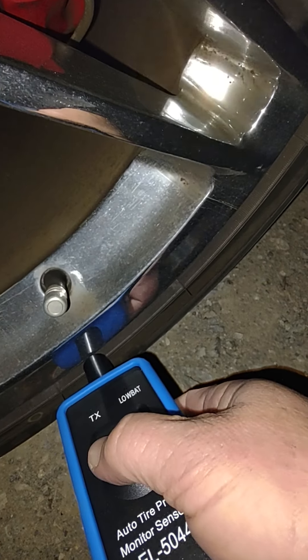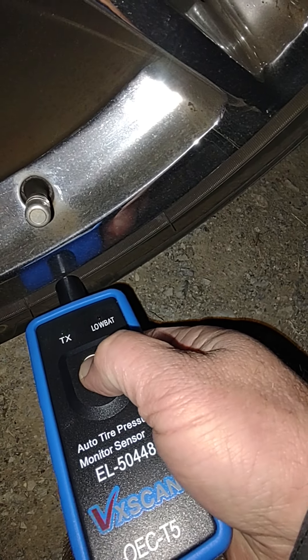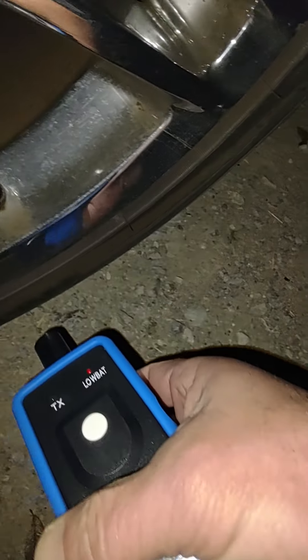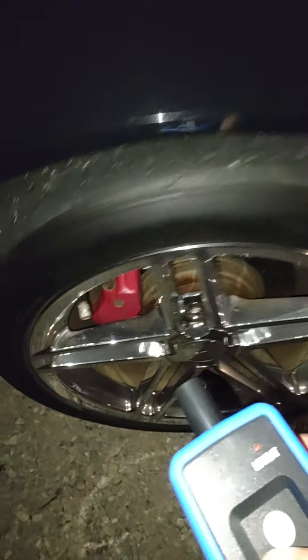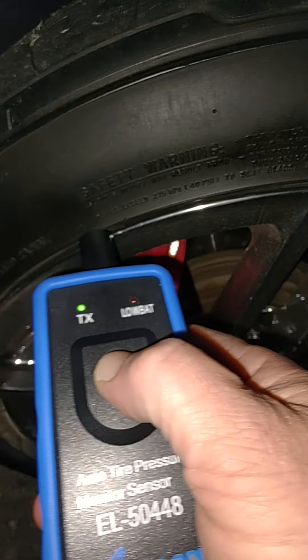Hold it on the rubber just under the wheel on the valve stem — it's freezing out here — one, two, three. And finally, go around to the driver's rear where the valve stem is, hold down the rubber, push it in for one, two, three.